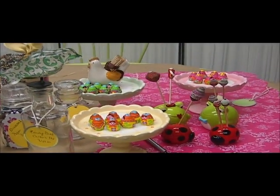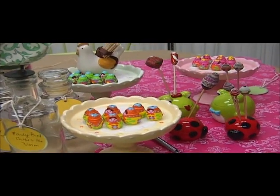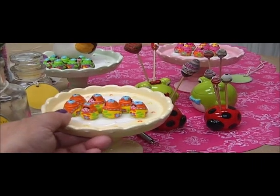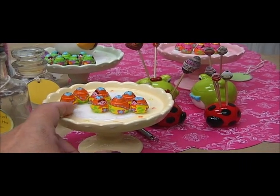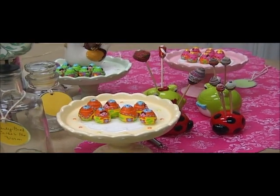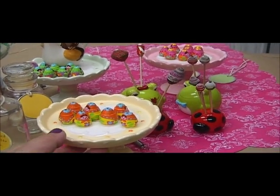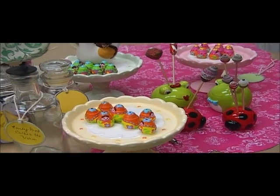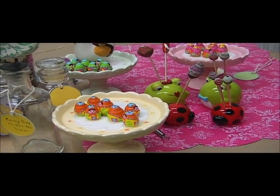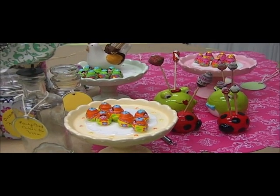The little mini cake stand I use to hold these little Matryoshka dolls, which are handmade and hand-painted by Manu. Manu is from France and she makes the cutest little paper bead dolls, so they are on my Etsy shop.